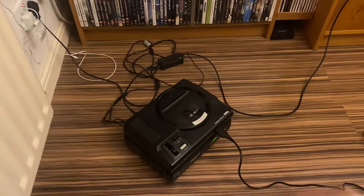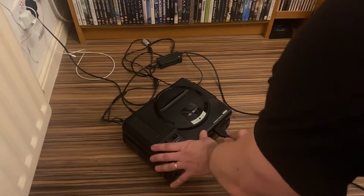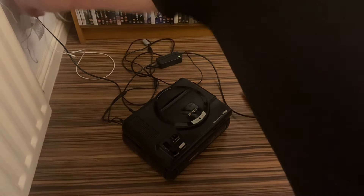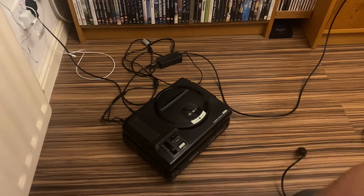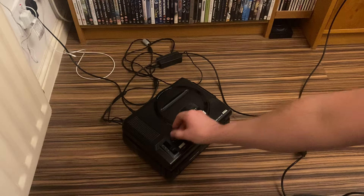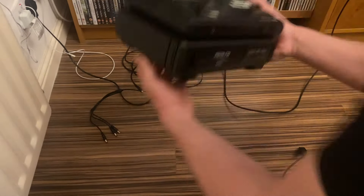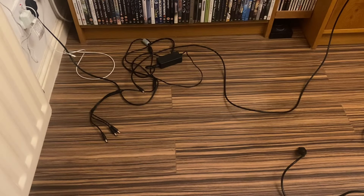We're happy — Mega CD 1 still works. What I like to do before it goes to storage is turn it on once the power's off to dissipate the power in the caps and everything. That's the Mega CD 1 still working — that's my backup one.